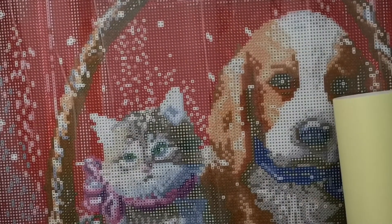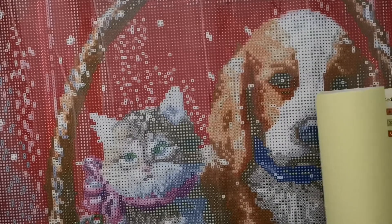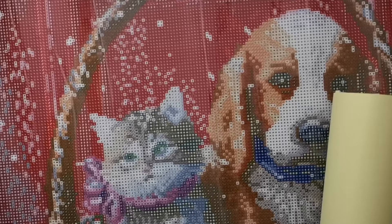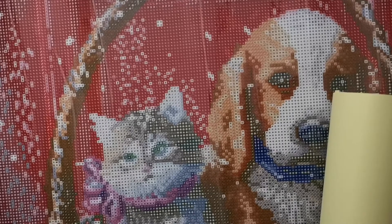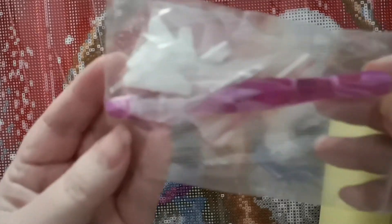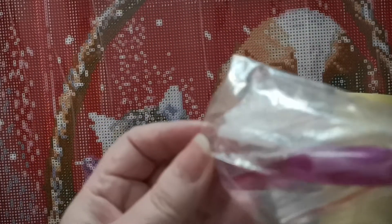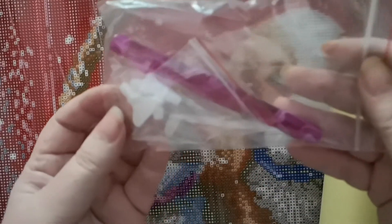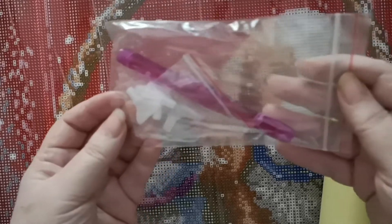I got into diamond painting because of Mindy — watching Mindy online on YouTube. And it also comes with a diamond painting pen from Craft W. Thank you very much Craft W for sending me this.